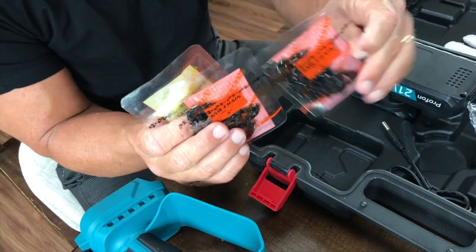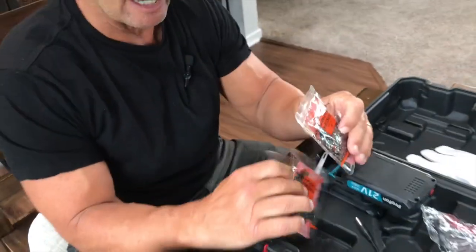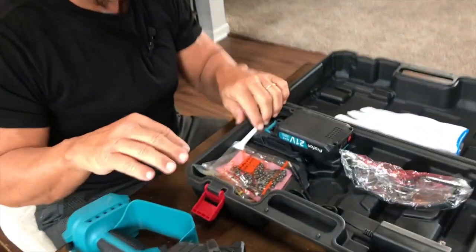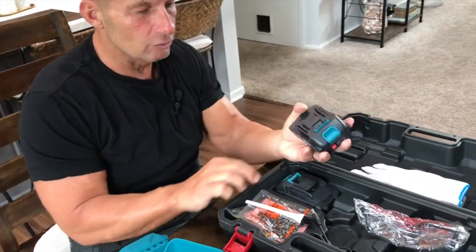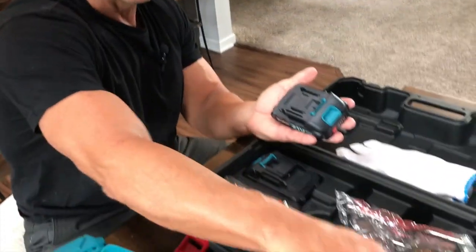You have your extension which makes it an eight inch blade, and there's your six inch. It does come with multiple chains that you can use, as well as a replacement chain, which is nice. It comes with a little cleaning tool and a little cleaning brush, and this one comes with two batteries and the charger.